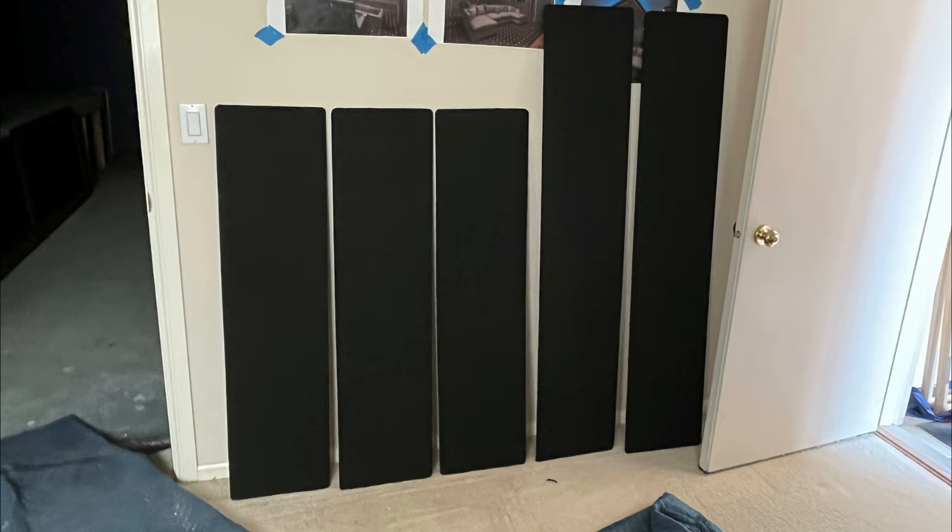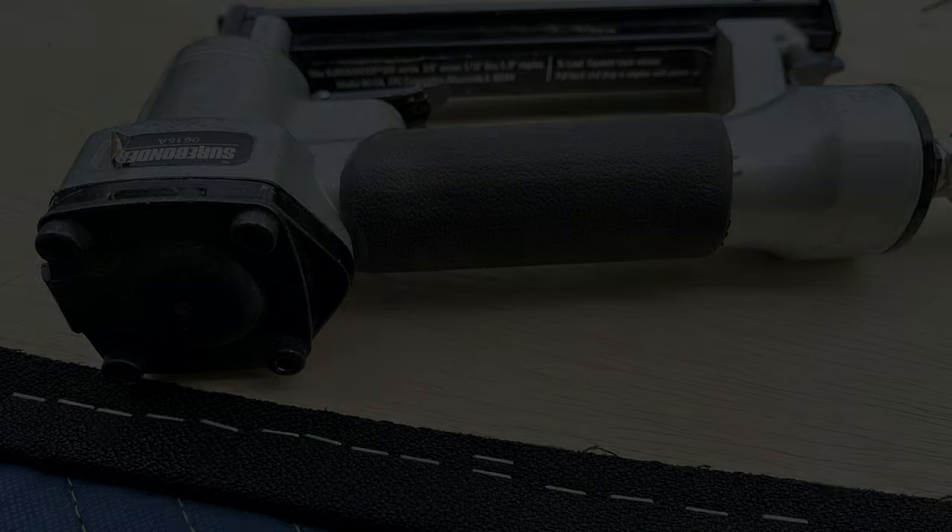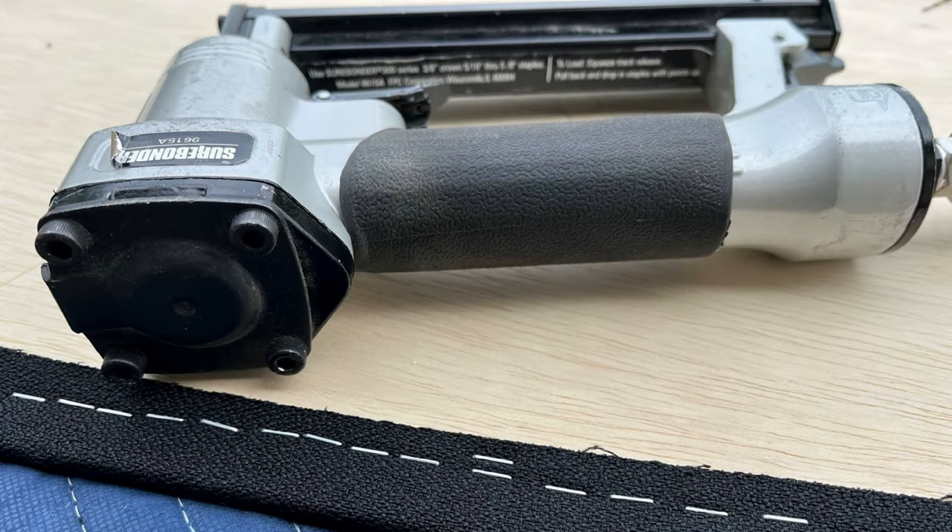The panels are wrapped in Guilford of Maine Onyx fabric, tacked in with three-eighths-inch staples, kind of like a picture frame at the corners. We then use Z-clips on the top and bottom as well as on the wall to get a tight, snug fit. We then add a rubber foam surround that we also staple into the back, which prevents the panel from vibrating on the wall and eliminates any seams or light shining through. On the two side panels we've prepped openings for the in-ceiling speakers to pass through.